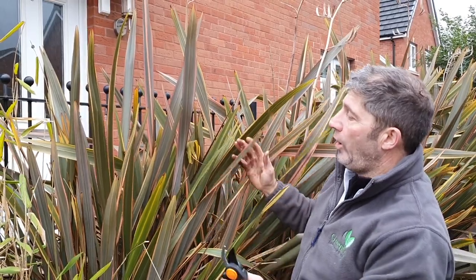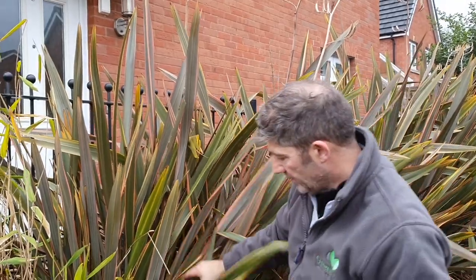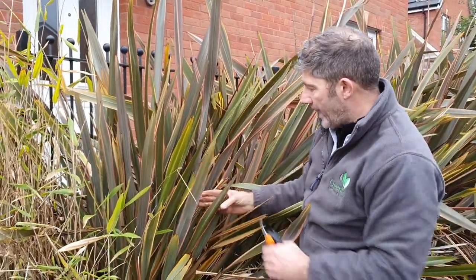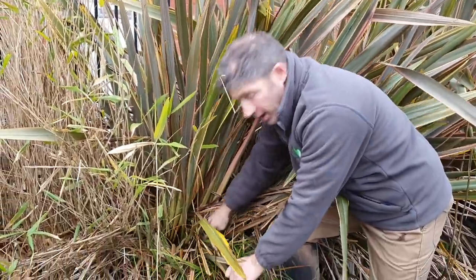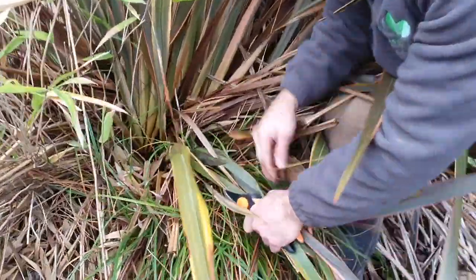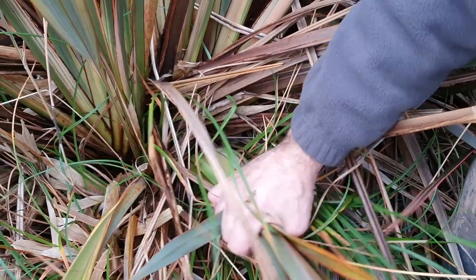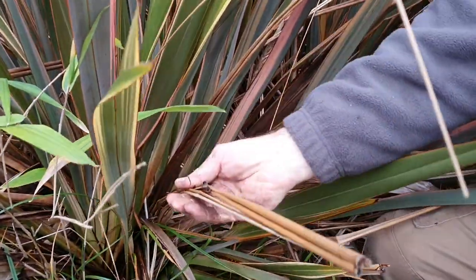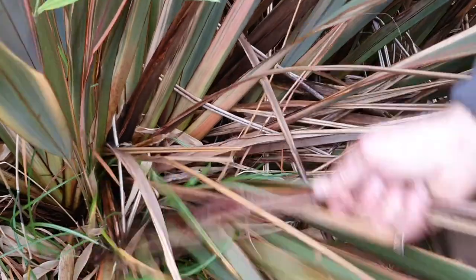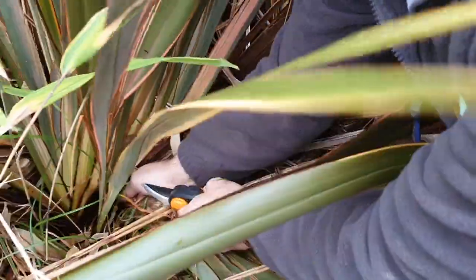Before we start reducing to the required height, we want to get the plant reduced in width as well. What happens is it almost starts to regenerate a new plant on the outside. So we need to remove this clump — if you come and have a look, right the way in — this clump is almost like another plant that's grown on the side of it. But before we remove that, the most important thing is to start removing all the dead leaves. Sometimes you'll be able to pull them out — they come out just like that, very easy.